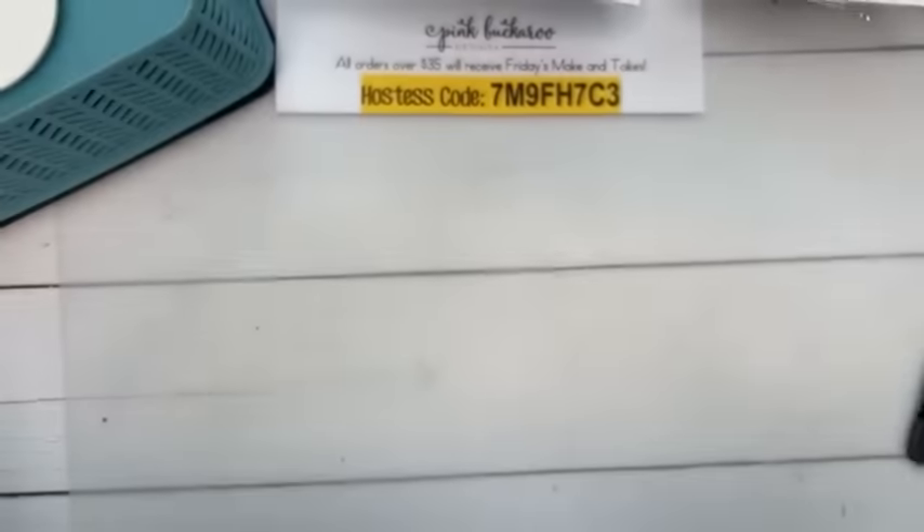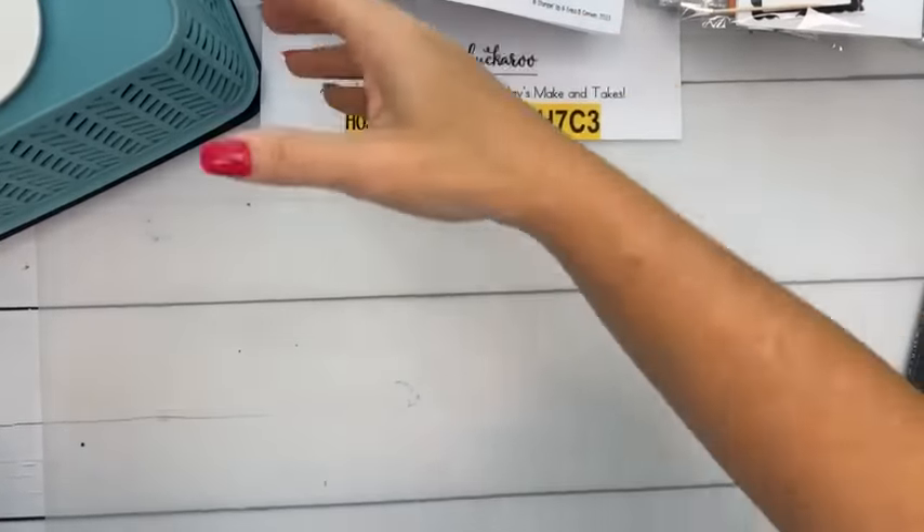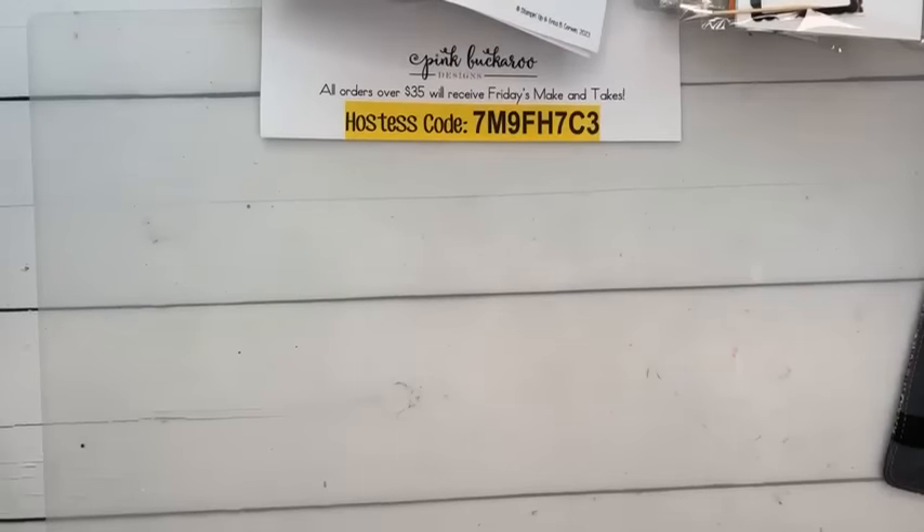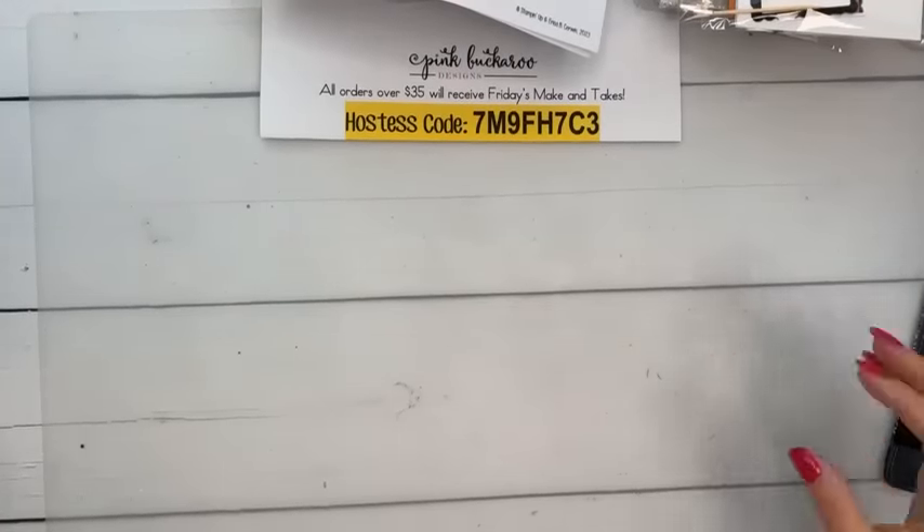I want to remind you that if you have not gone to my blog yet, pinkbuckaroo.com, there'll be a free PDF that has all three of today's projects. Let me flip you guys around and I'm going to run through a bunch of things. While I'm coloring today, I will tell you another story about some snakes. The excitement level is top notch, you guys.